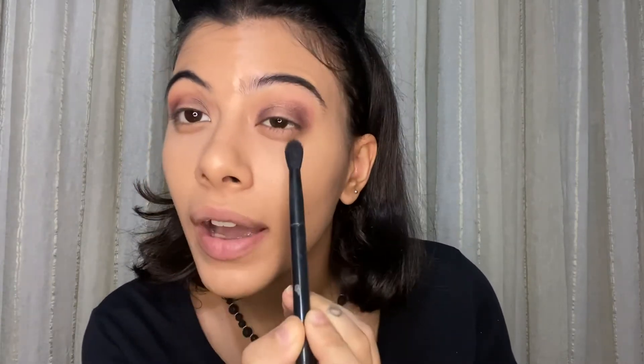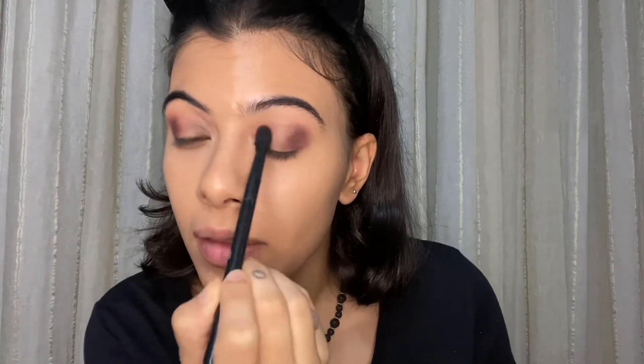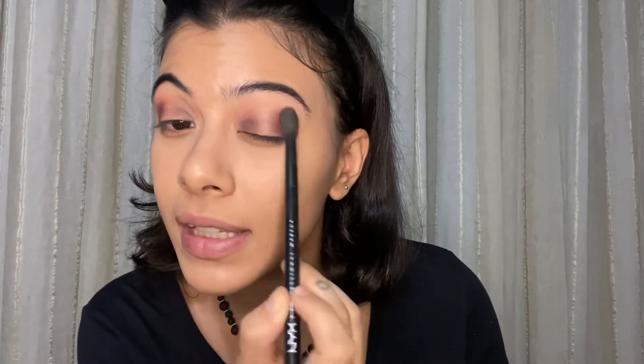Why is my left eye always so difficult to work with? I'm using the same eyeshadows, the same exact brushes, but it looks completely different — my right eye looks so pretty and my left eye just doesn't, and it happens every single time. I'm really liking what is happening here; the shades are really pretty. However, I feel they're kind of too cool-toned for the green I'm about to apply.